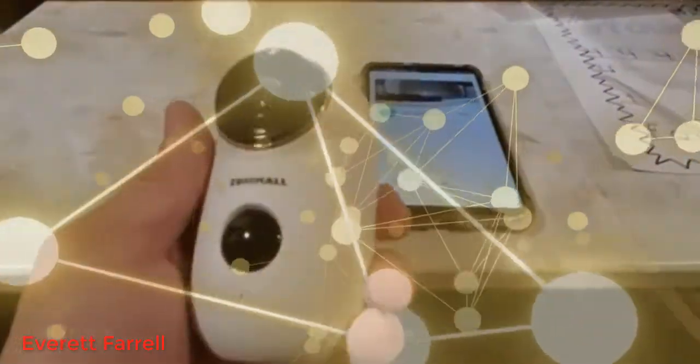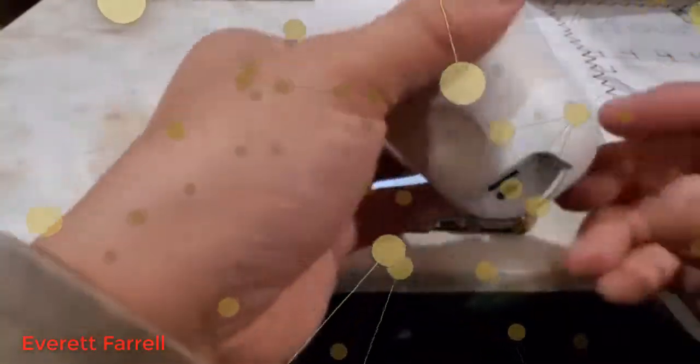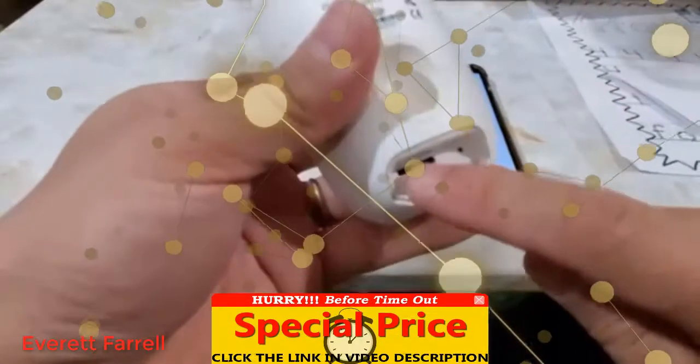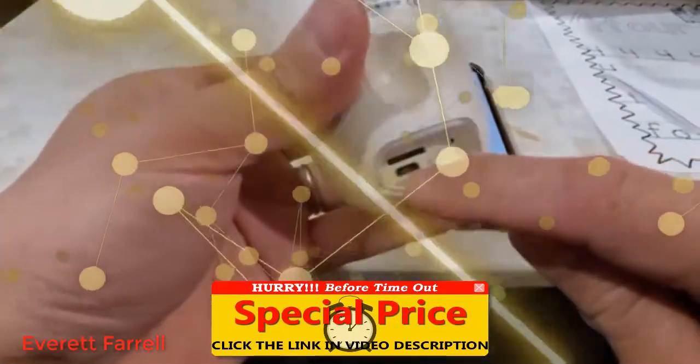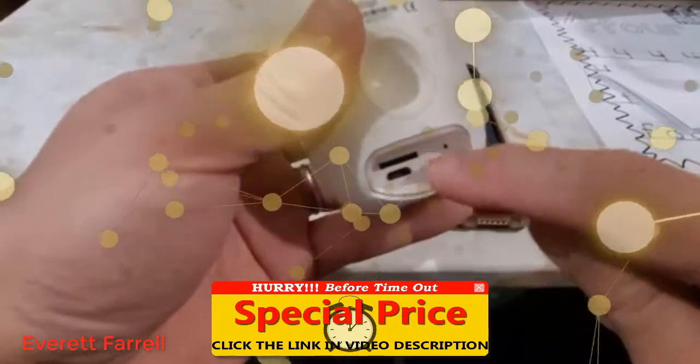Okay guys, here's the wireless camera. No wire, zero wire, very easy to use. You charge it here through the micro USB port, and that's the micro SD card slot.